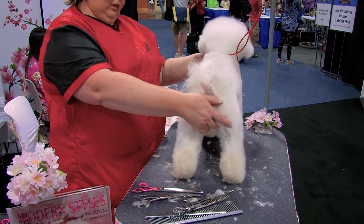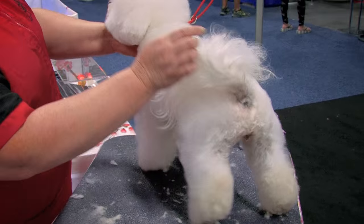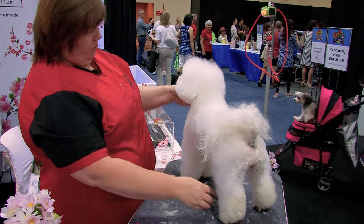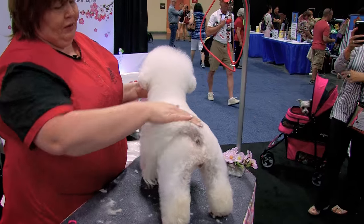So now if you notice, that leg looks much straighter. And the last point of correctional grooming — the neck. How to find where to start the neck on Bichons — that is a very common question. For pet dogs I usually tell people four fingers behind the withers.